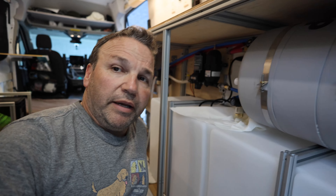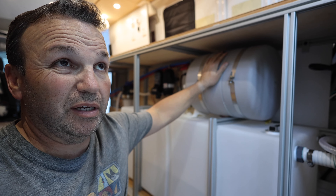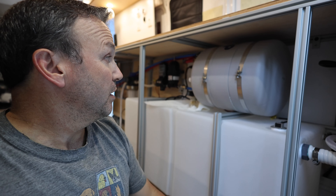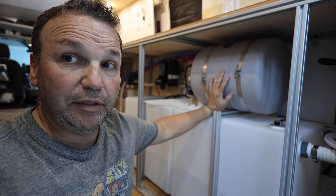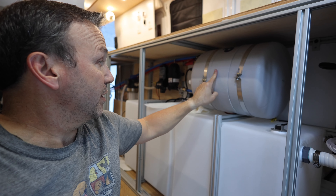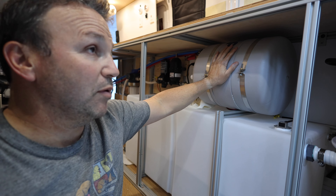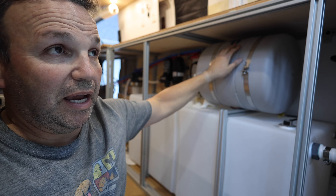This is an Isotemp water heater — it's marine grade. I watched a guy explaining why you'd use this versus the little Bosch rectangular ones: those Bosch units are made for standing still, while this is made for moving — in a boat or a vehicle. It also has a lot of insulation. It's a four-gallon hot water heater, so heavily insulated and built for movement.